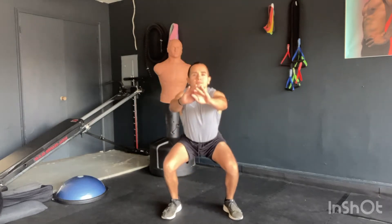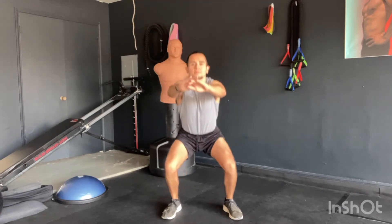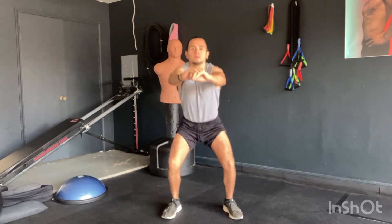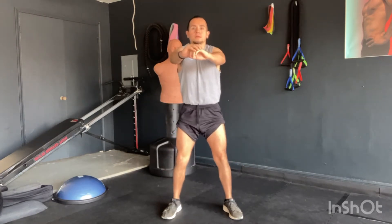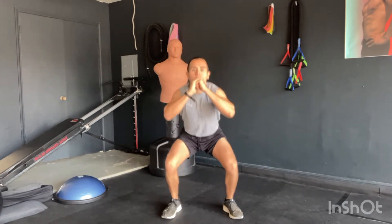Let's start this warm-up with body squats. You see my feet are pointed out at an angle. My heels are underneath the outside of my hips, so at the very edge — they should not be underneath your body. You're going to drop down with your chest up. Inhale as you go down, exhale at the top, keeping your core tight. I'm just trying to get a little bit deeper each time.